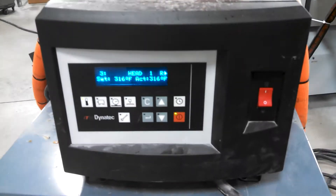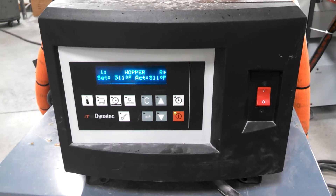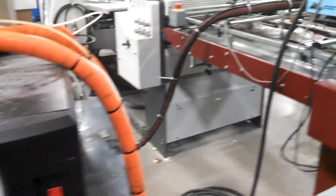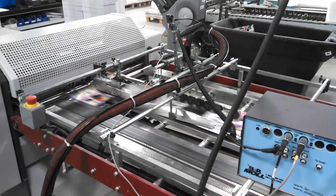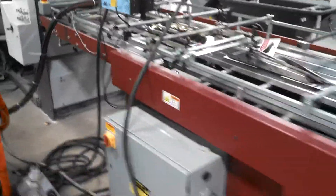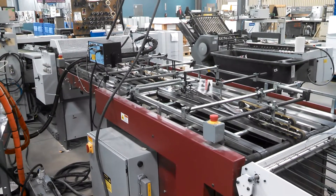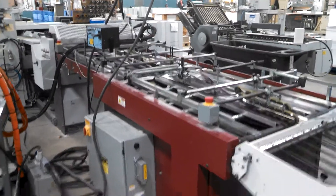This would be the unit that is applying the glue. Let me give you an overall view of the operation here, going over to the other side.